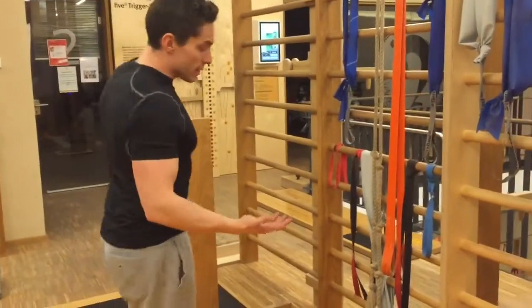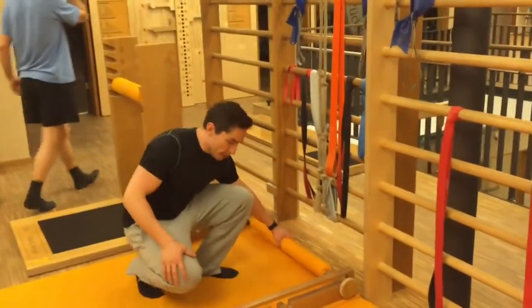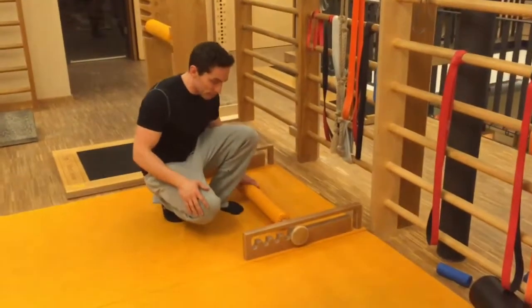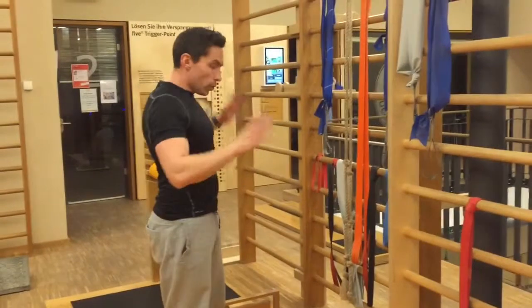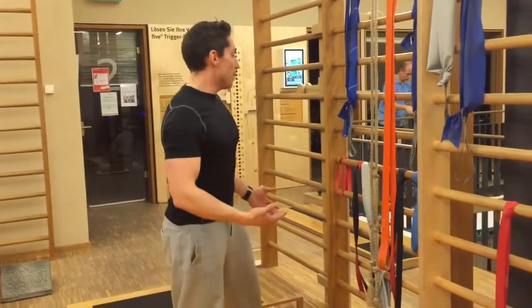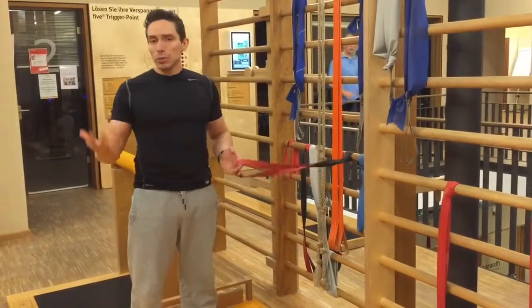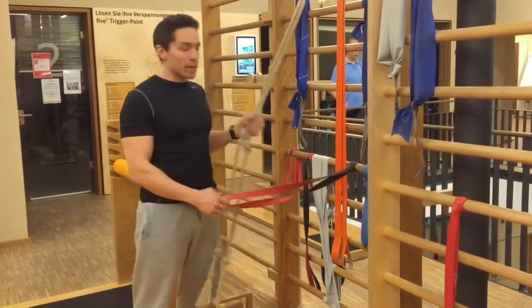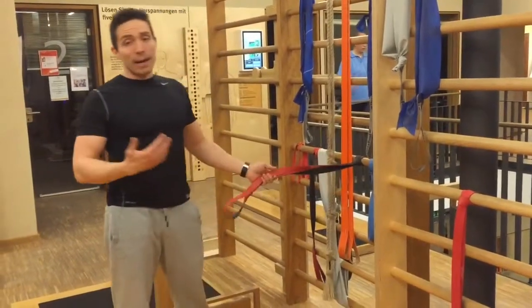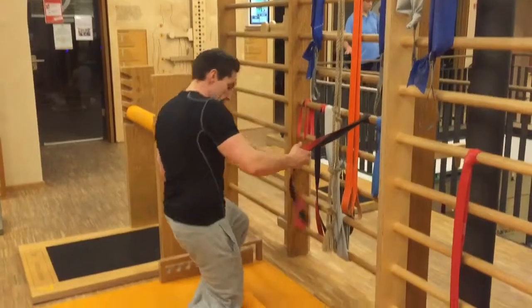Von der Ausführung her sehr, sehr einfach. Ihr könnt auch komplett ohne Geräte den Kniestand trainieren. Ein schönes Hilfsmittel ist natürlich so eine Vorrichtung wie wir sie anbieten, wo ich einen Abstand für die Leute definieren kann und eine gewisse Führung habe. Aber letztendlich braucht ihr nichts anderes als ein Däuser-Band, irgendein Power-Tube oder zur Not auch ein starres Seil – irgendetwas, was euch Hilfestellung gibt, damit ihr am Anfang gut starten könnt.